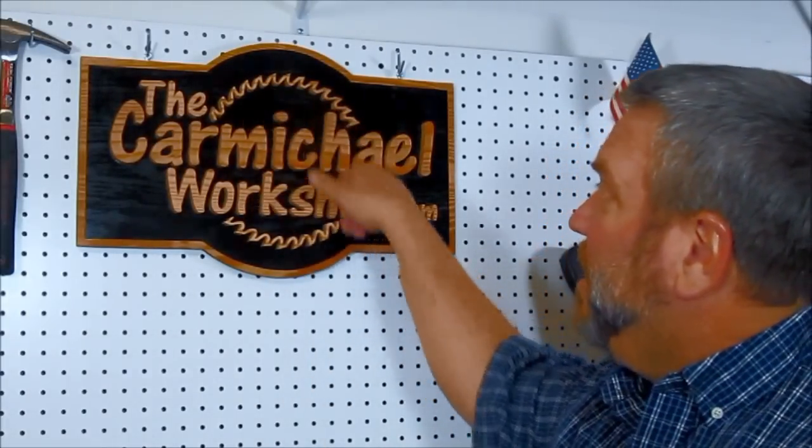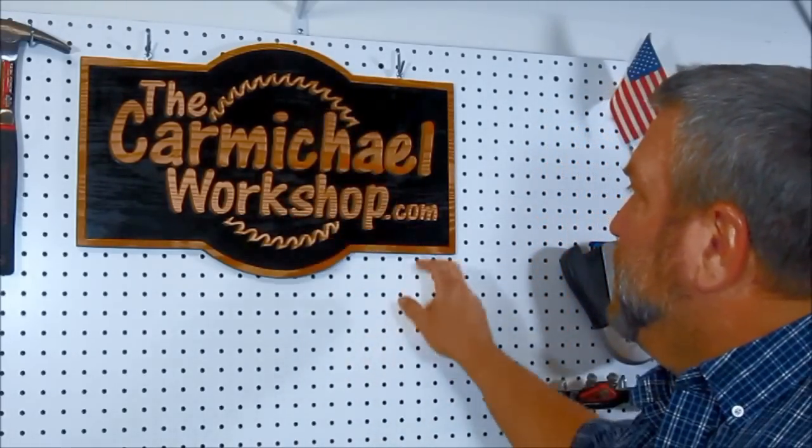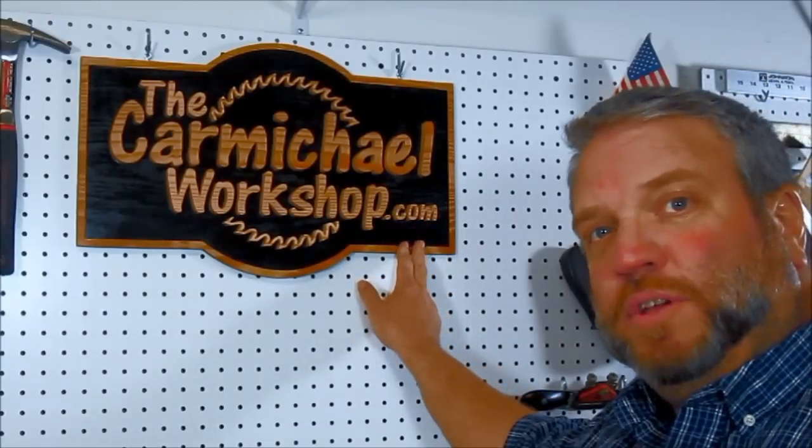Let's take a look at my new sign. I cut out the letters and the saw blade with my Craftsman 13-inch scroll saw from the 80s. It worked pretty well, and I glued all that onto a quarter-inch piece of plywood. So let's take a look at how I did it, and maybe you can create your own sign.